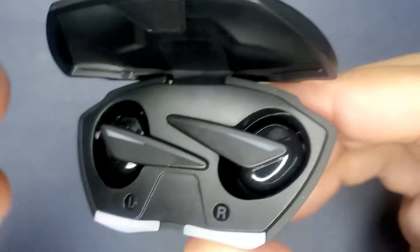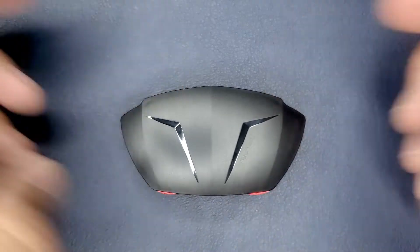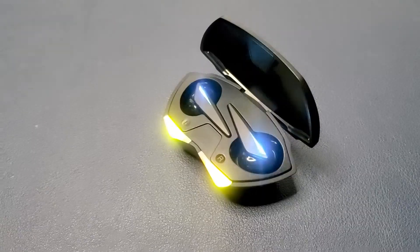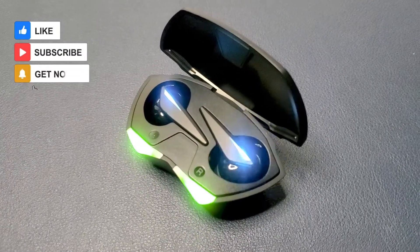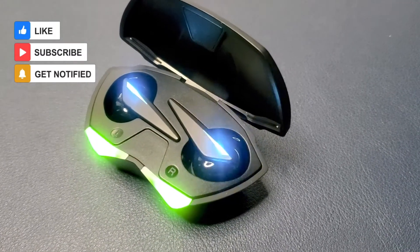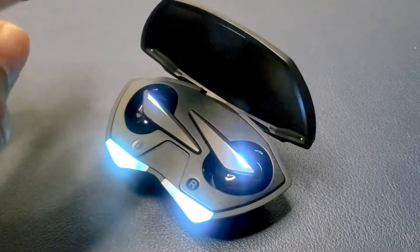If you are digging the unique styling and the LED lighting, then I would say definitely give this a buy. But if you are looking for something more substantial, or just to replace all of your wireless earbuds, there are definitely better ones on the market at a higher price point than twenty dollars. Thank you all for watching — leave a like, comment, or subscribe and I'll see you all in the next one.